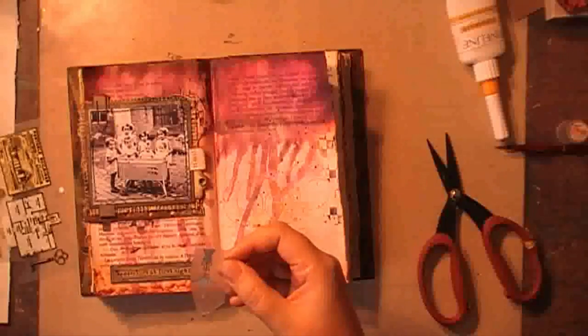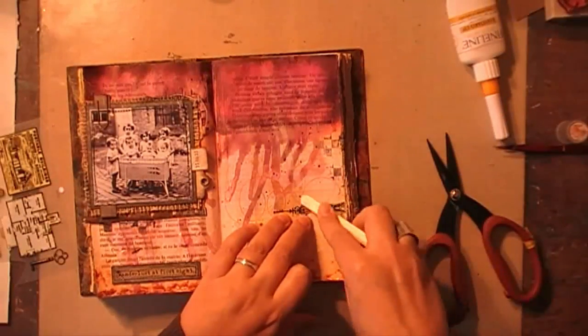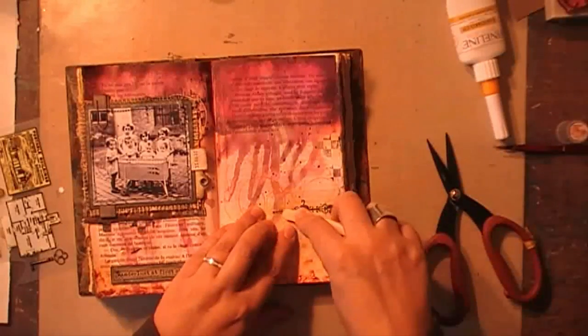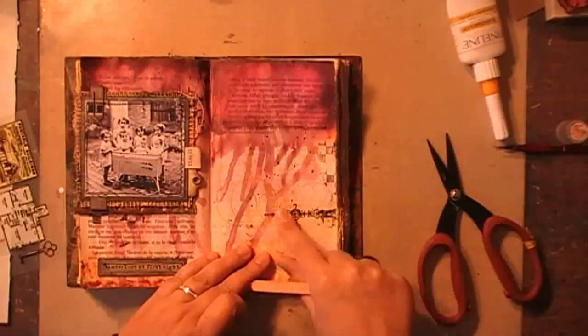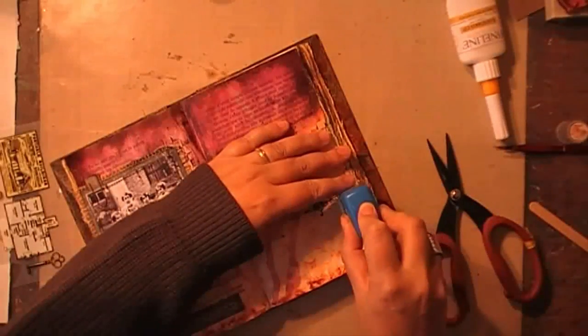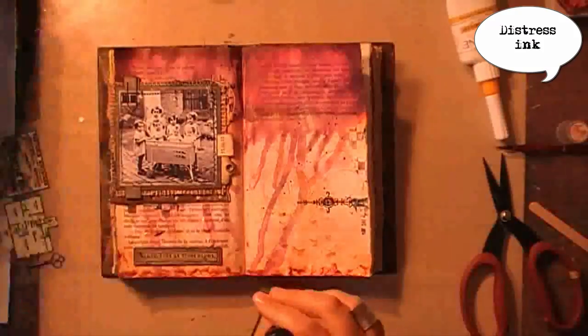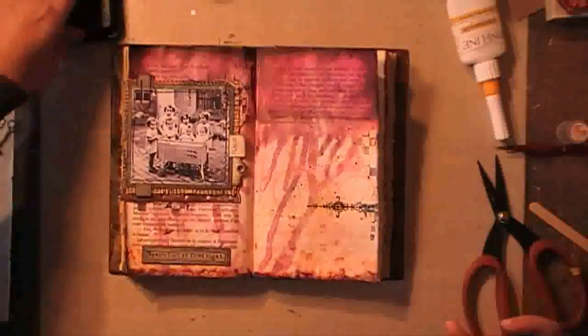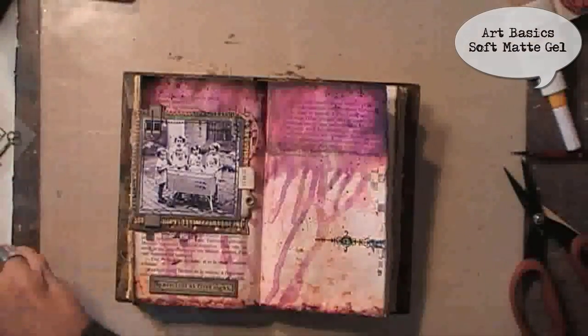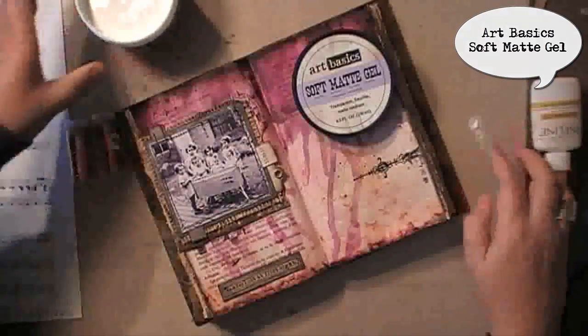I'm adding some rub-ons on the other side. I don't know why my camera decided everything should be orange just for this piece of video, but it turns back to normal in a moment. I'm using this rub-on to help the eye know where I want it to look — which is the other spread — but I did want to leave a lot of the background visible. Accentuating the edges with some distress ink. I added some more stamping using my design cube at the top with archival ink.